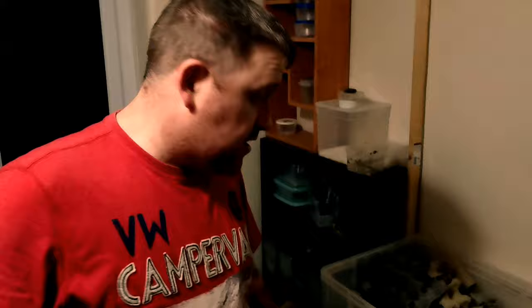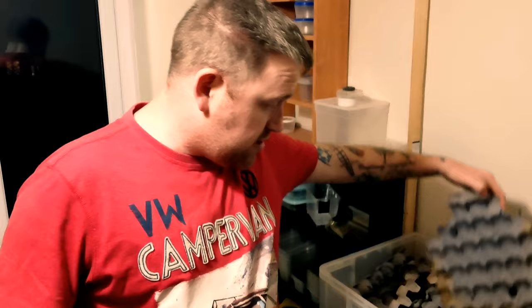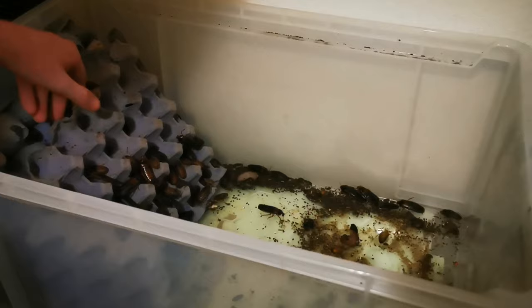Shall we pour some dubia roaches in and see if it works? I'm hoping the adults stay in the top and the babies go through the bottom. This here is my main dubia colony — there's not too many in there, but enough to warrant a good little clean-out. All I've got to do is take the food out. If you want to learn how to make my roach chow, I'll stick a card just there. I've got to get all of the egg crate that's inside, shake all the roaches off into the bottom, and then tip all the roaches into this bucket.